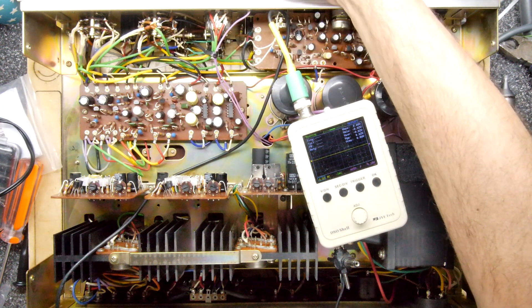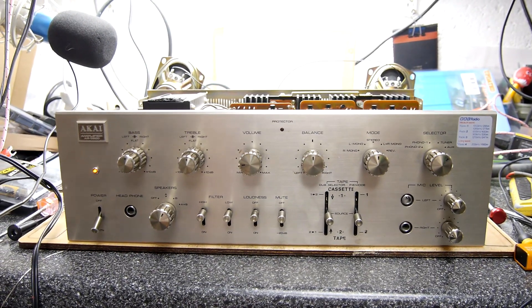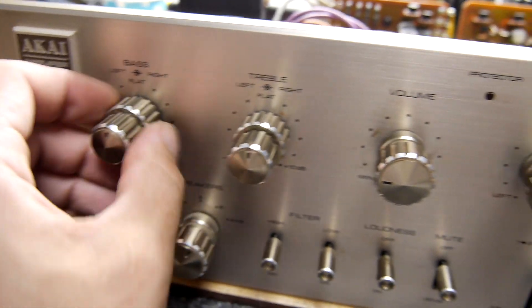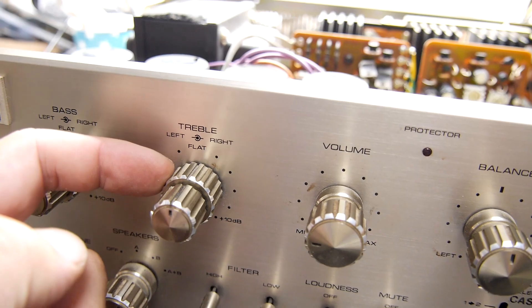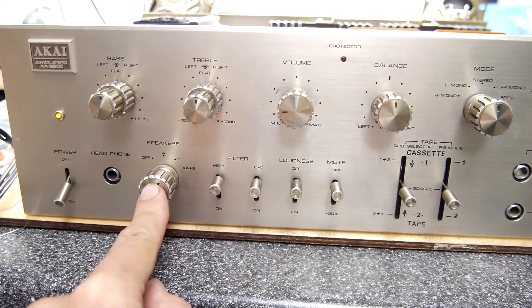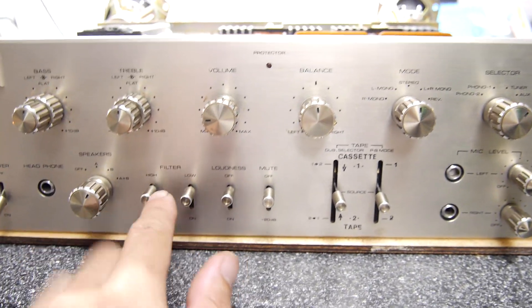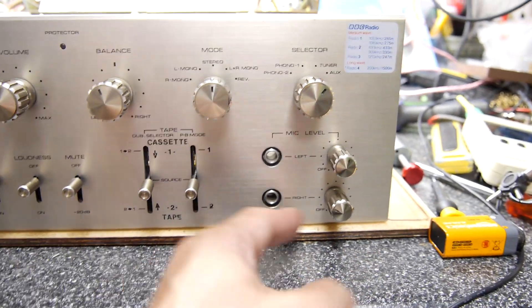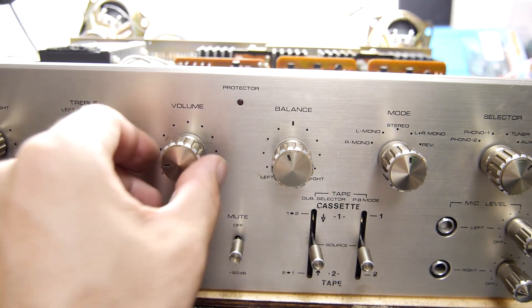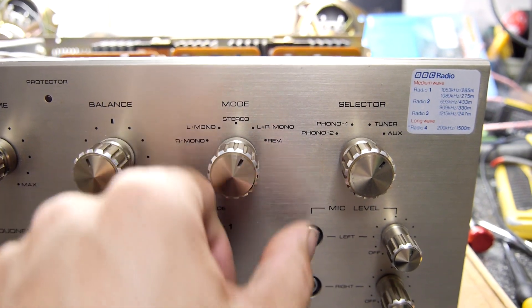Now bear witness to its full beauty - you've got the lovely knobs with the knob-within-a-knob technology. That bit and that bit are two separate knobs. You've got two sets of output speakers, and according to the manual there's a sort of weird quadraphonic setup you can configure. You've got filters, loudness, mute, cassette dubbing stuff, and microphone inputs - good for karaoke night. And now crackle-free knobs, which is really good - that was the main thing I wanted to fix.